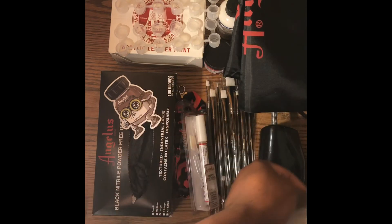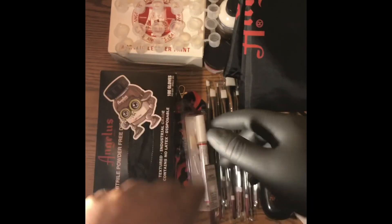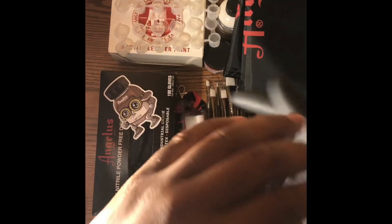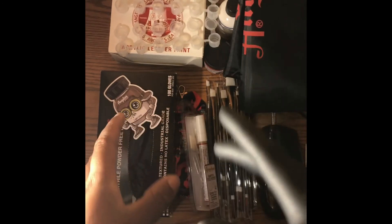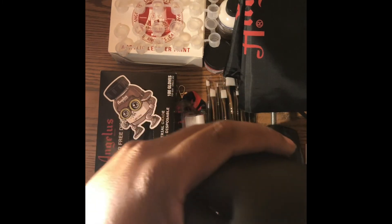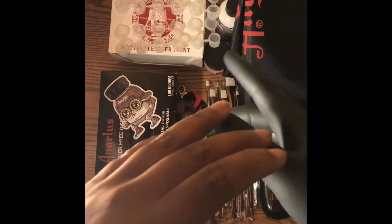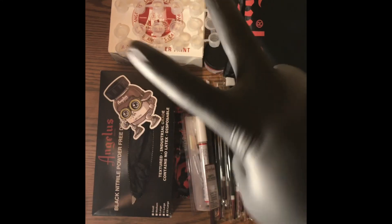So yeah man, I'm gonna holler at y'all on the next video — like, subscribe, comment if you want to. I'm gonna try to do a little more, you know what I'm saying. That's why I bought this paint — I bought all this just to do a little more for the channel. So until the next time, I'm out — peace.